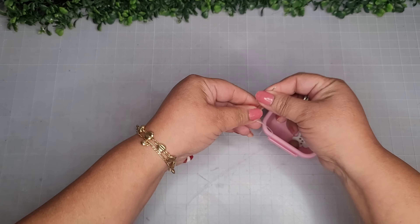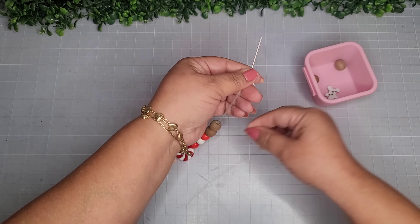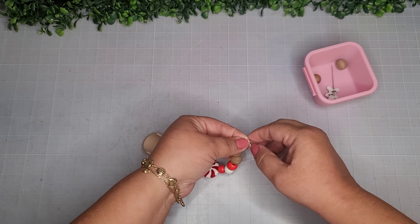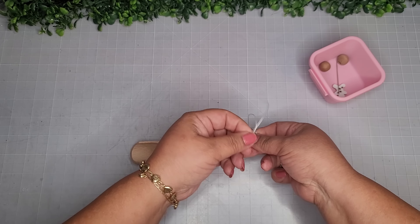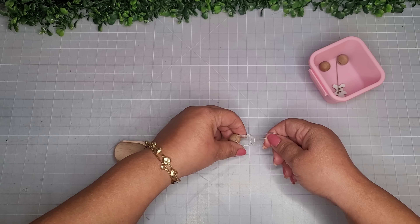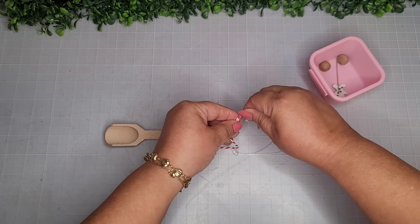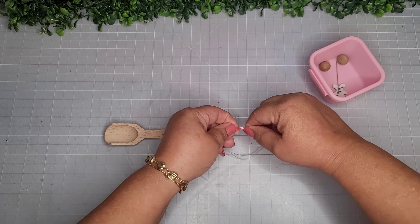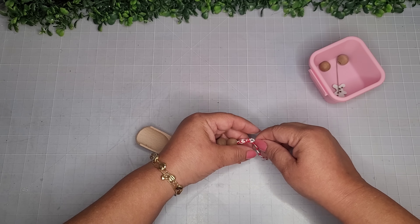I'm stringing them in a pattern I think is pretty cute — just some red, white, and brown. Once I have that done, I remove the needle and secure the beads in a triple knot. Now I'm not liking this thread for the hanger, so I'm taking a piece of baker's twine in red and white and creating a knot to make a hanger.